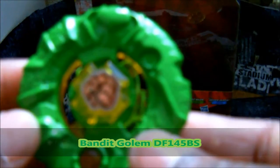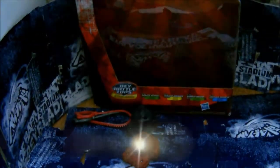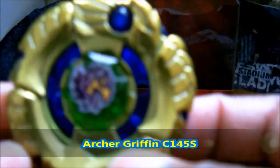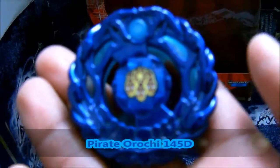Now I'm showing you the Beyblades. Bandit Golem DF145BS, Green Paint Archer Griffin C145S, Pirate Kraken A230JSB, and Pirate Orochi 145D.